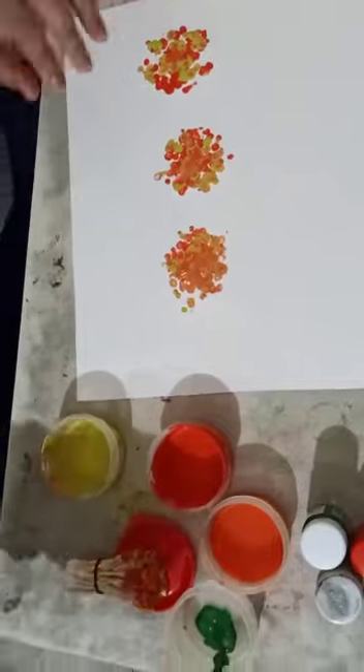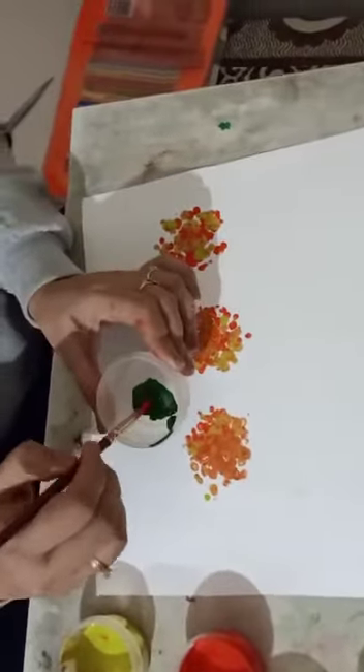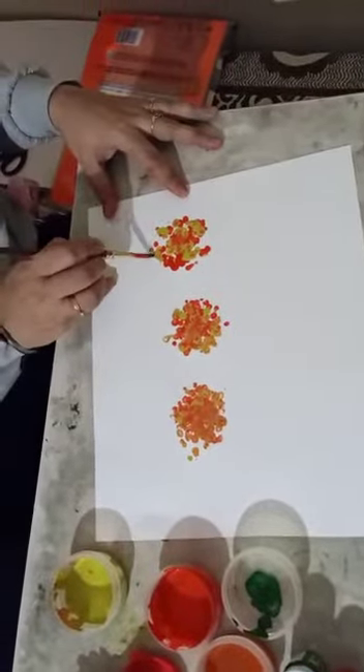Now, we want green color for leaves. To make good leaves, like this.